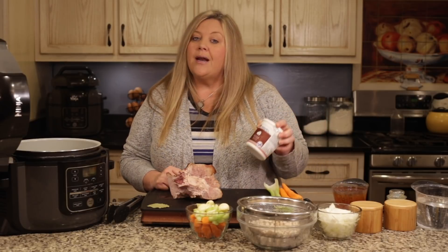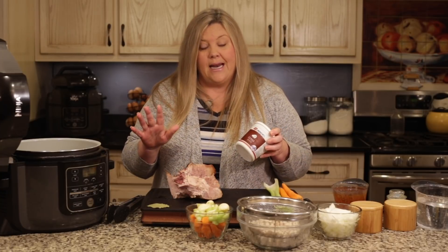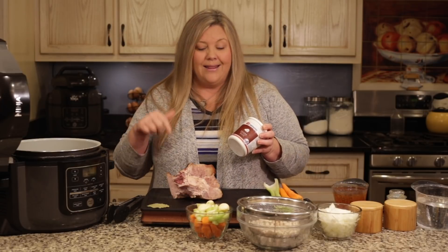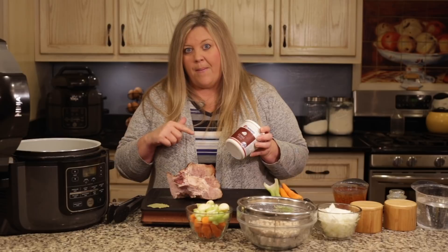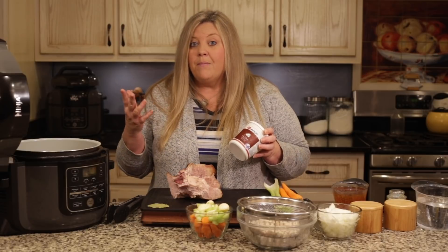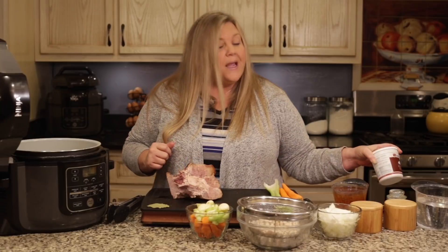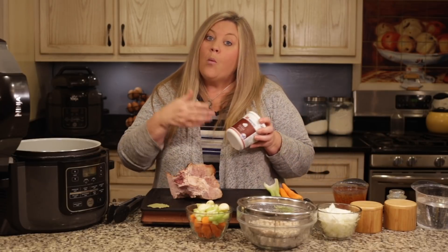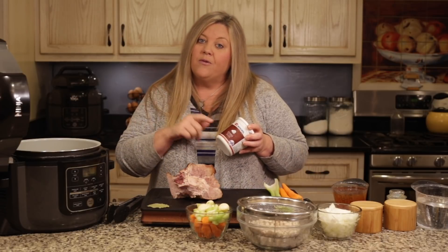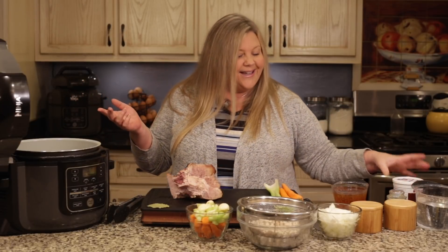The ham base that I like to use is from Miners, and I will link to that below. You cannot get this in grocery stores, but it is available through Amazon, so I'll provide that link in the video description. This is great to have in the refrigerator or even the freezer for those times when you want ham and bean soup but don't feel like cooking a whole ham. The measurement I'd use is one teaspoon per cup of liquid, and you'd need five cups of water for this soup.